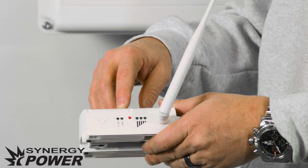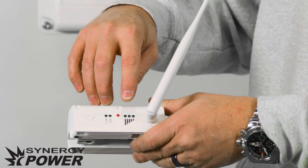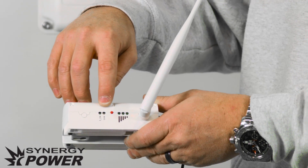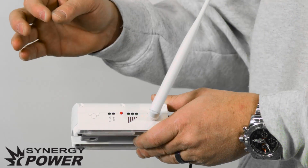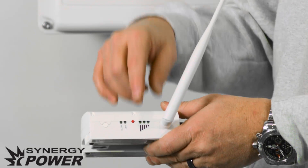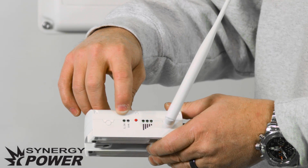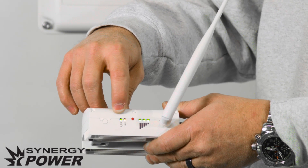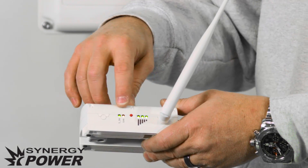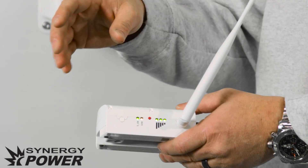Once the link has been established, the lights will stop flashing and you'll notice that the signal lights will be lit up and the link light will flash — it'll flash and then turn off, then flash and turn off. That indicates that the gateway is linked up with the inverter. The SOK light will stay on, indicating that it is connected to your network. Once all of those lights are on and working as described, you will be able to see the data from the inverter on your phone or on your computer.